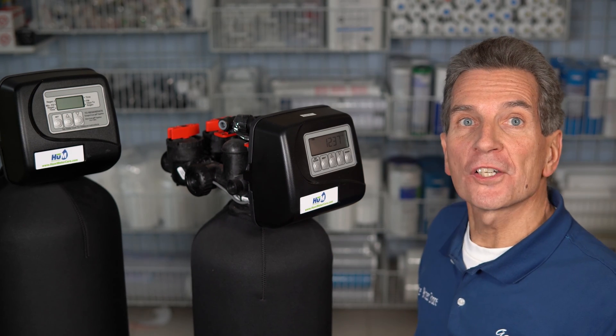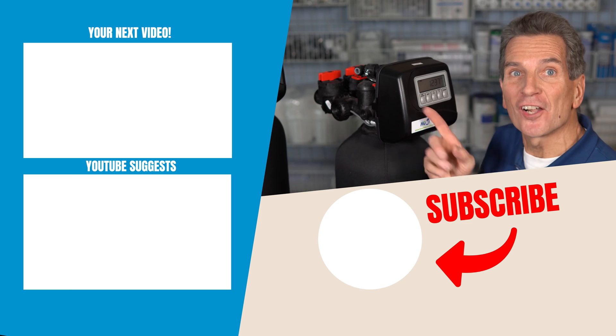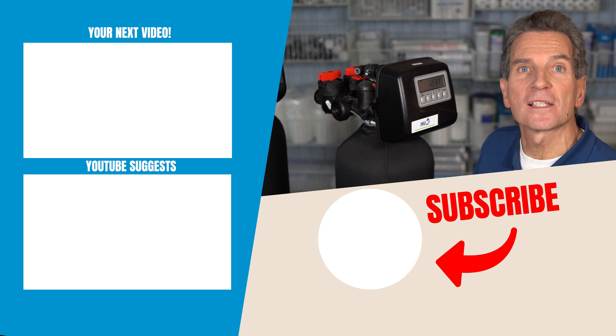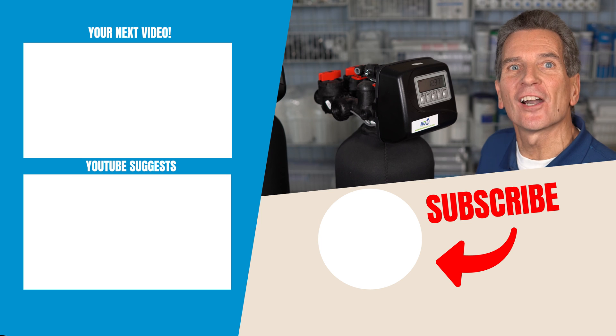To check out more of my water softener troubleshooting videos, click the link up here and it'll take you right to my playlist — lots of great information there. The question of the day is: what troubleshooting concerns do you have with your water softener, and what symptoms is it displaying? Go to the comment section down below, leave me a comment — I'd love to see it and I'll definitely try to help you out.